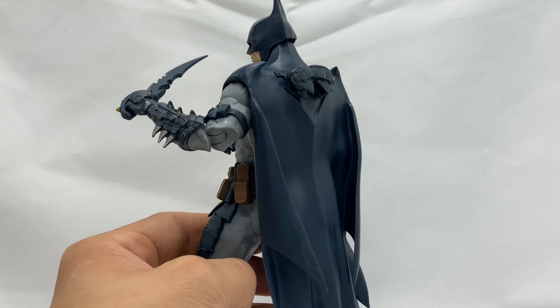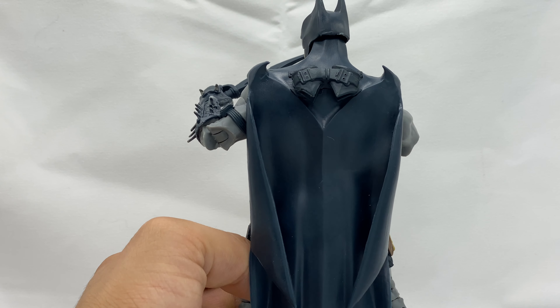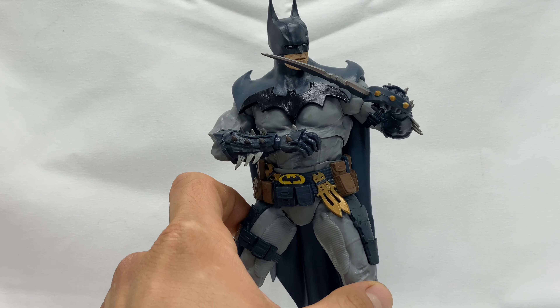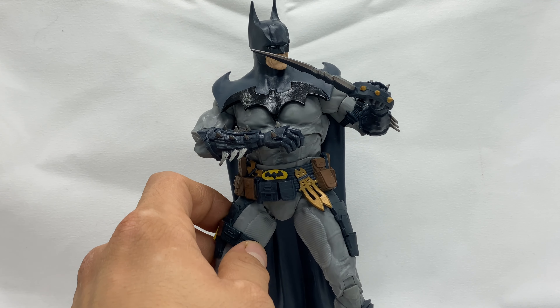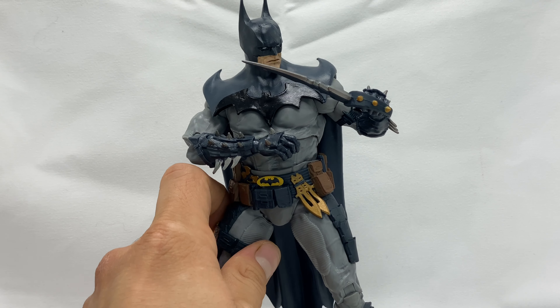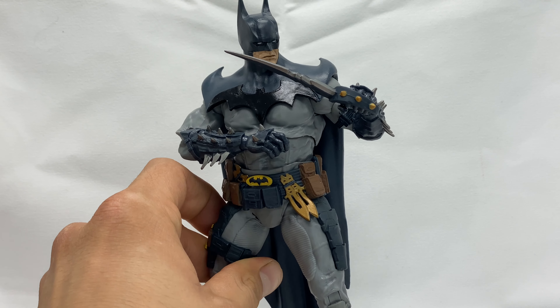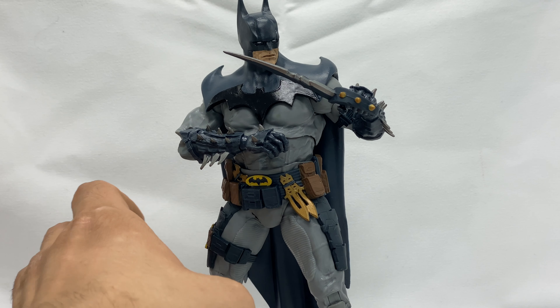Pulling him forward, you can see he is an exact replica of the gold label Batman — obviously the same sculpt — just different colors. And honestly, I really dig this one, that's why I went ahead and got it.